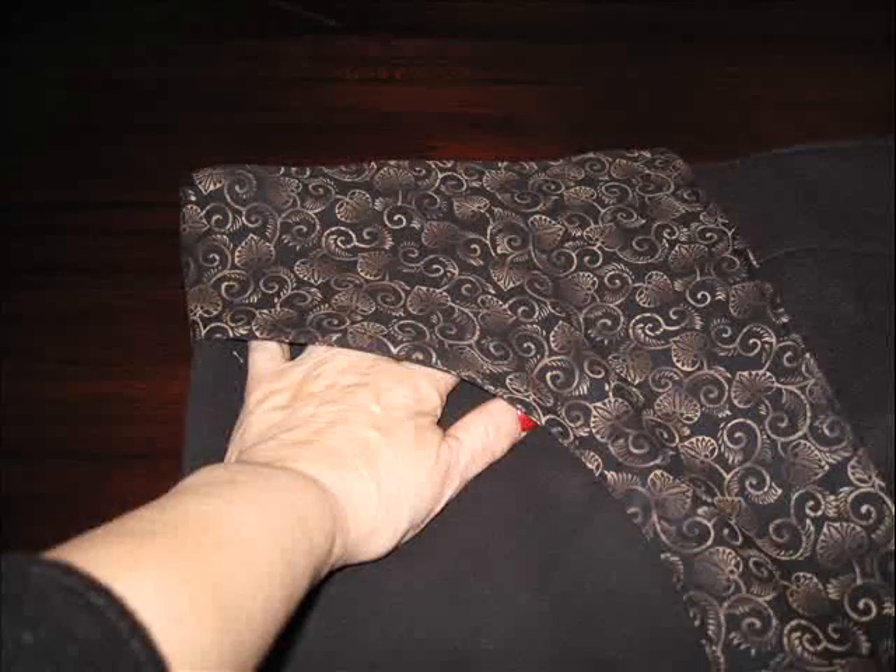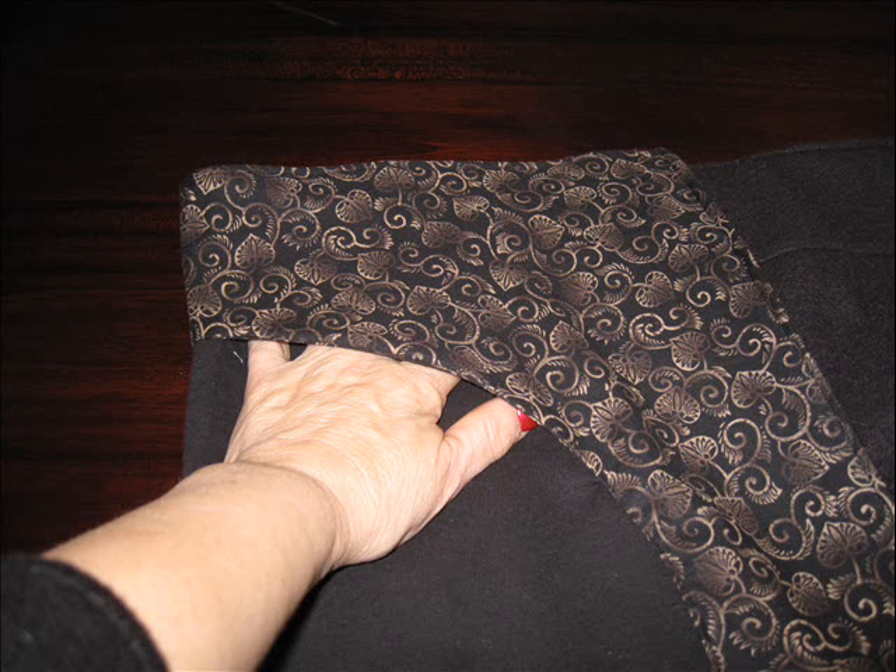Now you should have your pocket all set. I also stitched one quarter inch from the edge of the jacket around the entire perimeter. Decide upon a comfortable length for your sleeve and also a comfortable circumference for the band. Cut a piece of fabric for that, fold it in half.